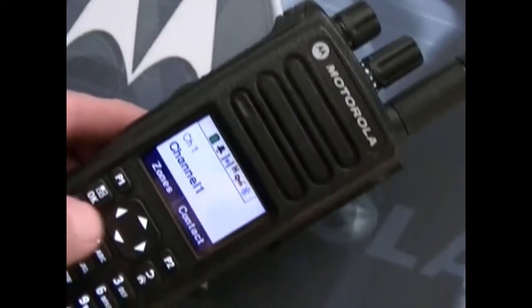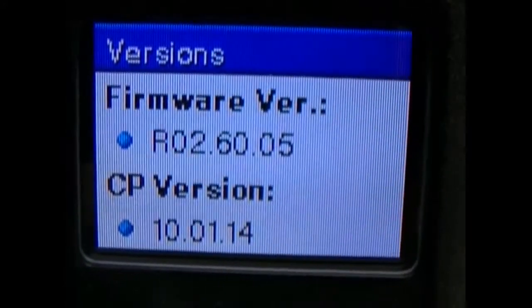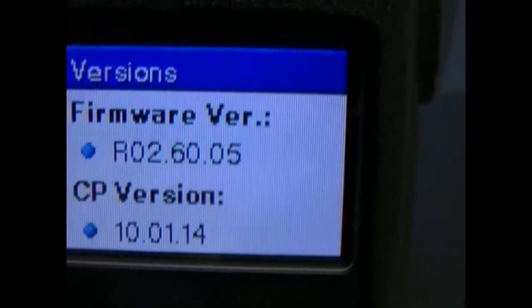I'm not exactly sure. When I look here, I'm going to go down in the — here — help, notifications, where's utilities there. I go to radio info, go down to versions. I'm getting firmware R026005, code plug version 10.01.14. That's all the information I've got.